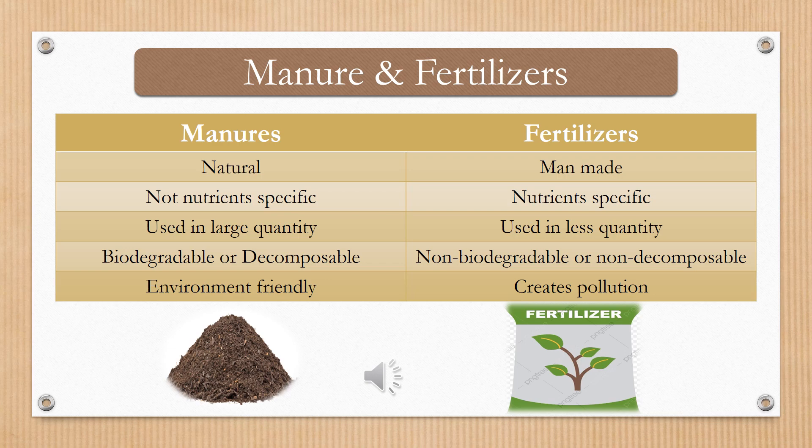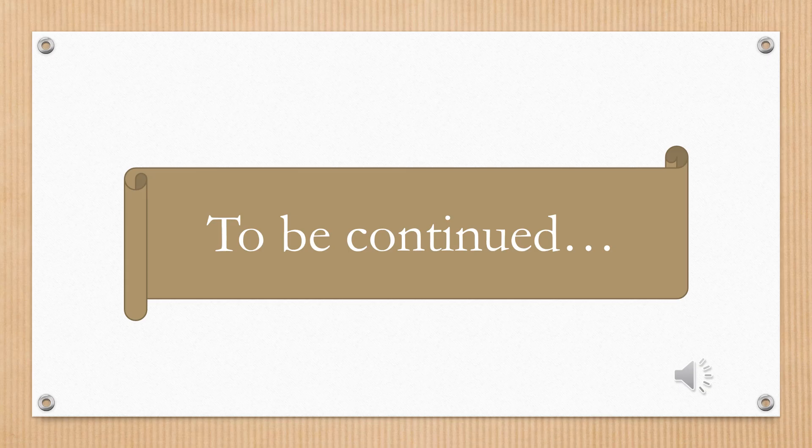So in this class we have done 3 steps of farming: plowing, sowing seeds, and adding manures and fertilizers. We have prepared the soil for our seeds, then sown our seeds at proper distance and proper depth, and finally, for the better growth of our crop, we added manures and fertilizers. The rest of the steps we will do in our next class. So this topic is continued to the next class. Till then, stay home, stay safe. Thank you.